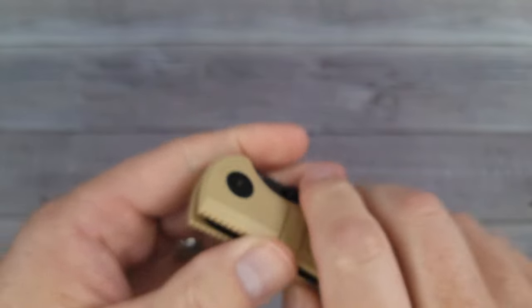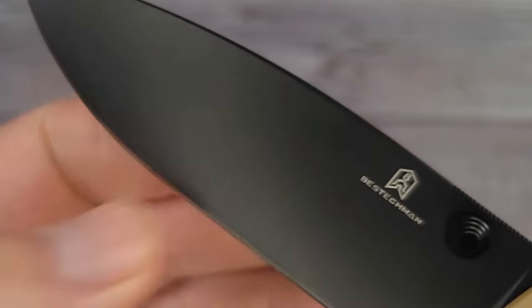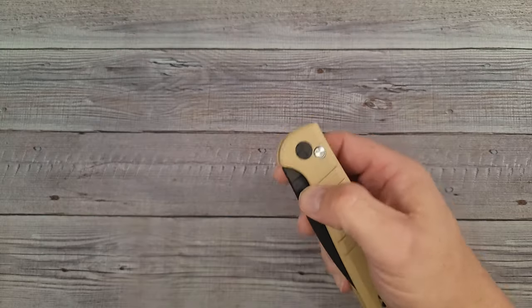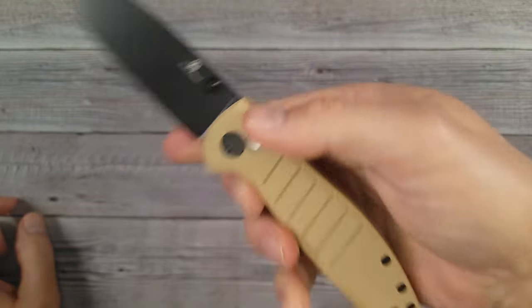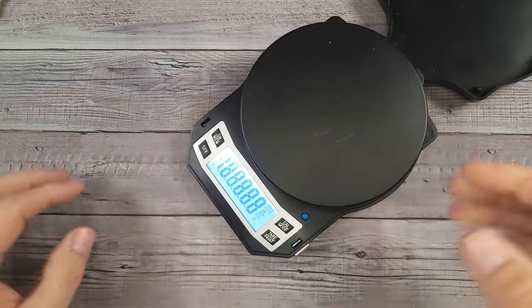It is D2 blade steel, so it has a nice coating. This coating kind of looks like DLC — that looks like the good stuff, so it's going to protect your steel if you live in an area where you get a little bit of rust. And on top of the good action and the good ergos, it is a very lightweight knife.